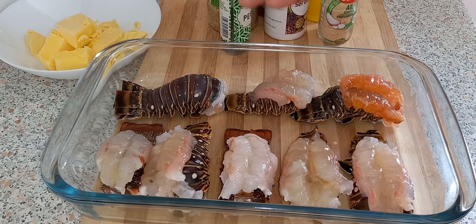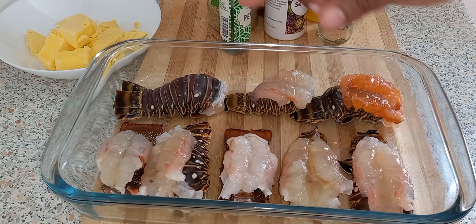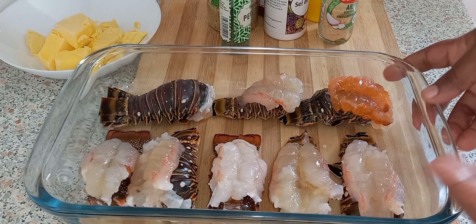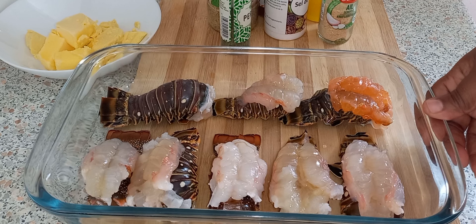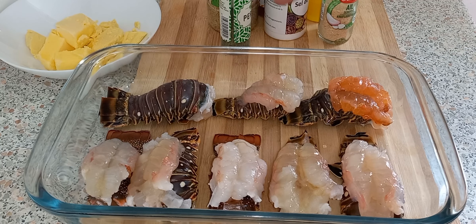I have my lobster here — about 8 lobster tails. I'm going to bake them, but first before I bake them, we're going to make our butter sauce.